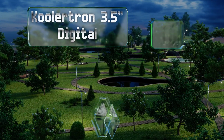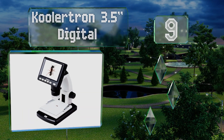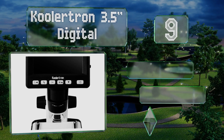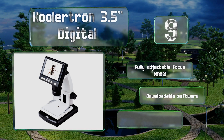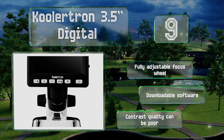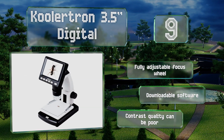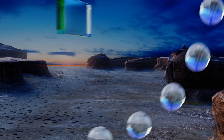At number nine, the Coolatron 3.5 inch digital magnifies within the 20x to 300x range, and you can insert notes on the images you capture with the 5 megapixel camera. The lithium battery supplies power for two hours, and this model is easy to carry out and use in the field. It's equipped with a fully adjustable focus wheel and includes downloadable software, but its contrast quality can be poor.